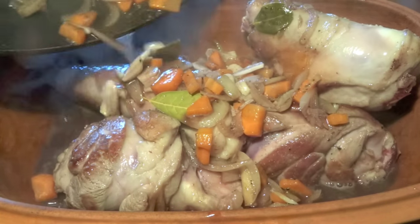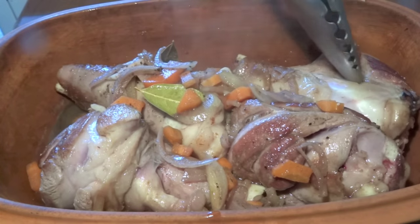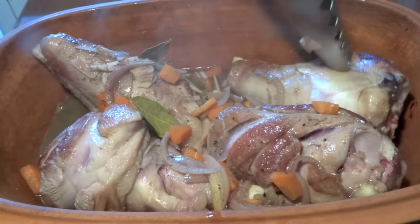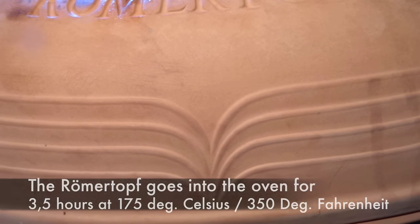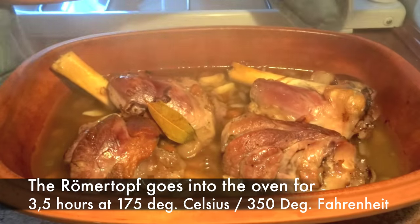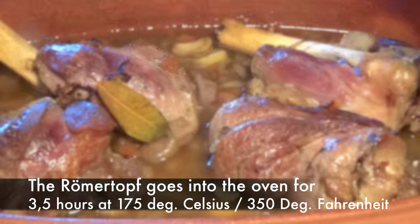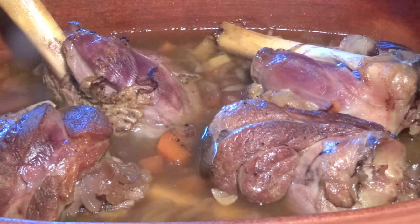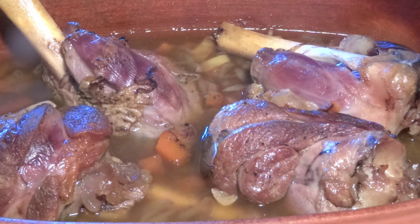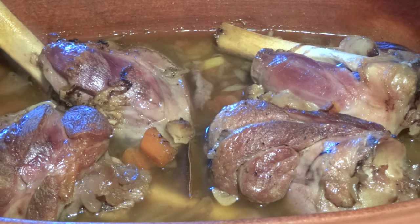Remember to leave some vegetables on top — they will only give more moisture to the meat and make it go even more tender. Then we close the lid on the cooker and leave it in the oven for around three and a half hours at 175 degrees Celsius, that is 350 Fahrenheit. The result, as you can see, is this delicious piping hot pot full of tender lamb and a delicious sauce with lots of flavor from the meat, wine, and vegetable stock.